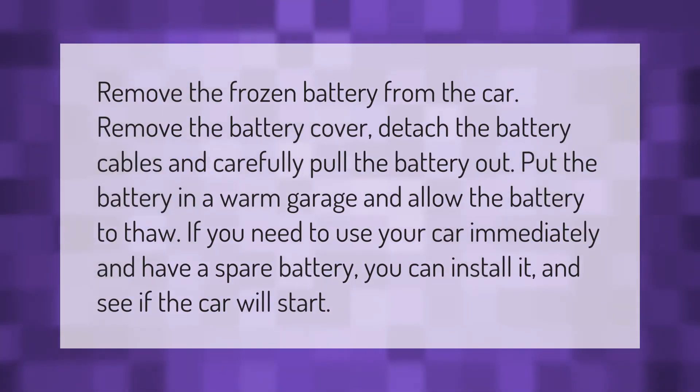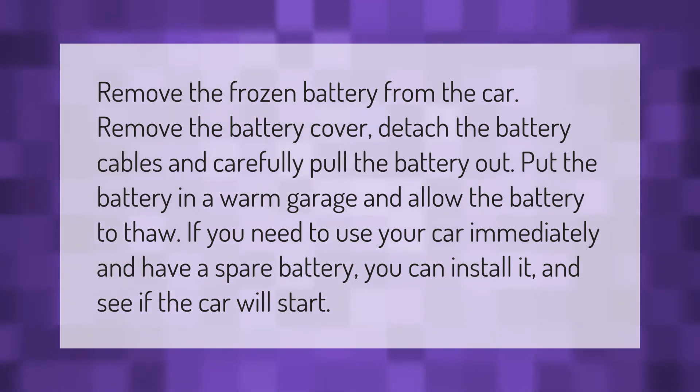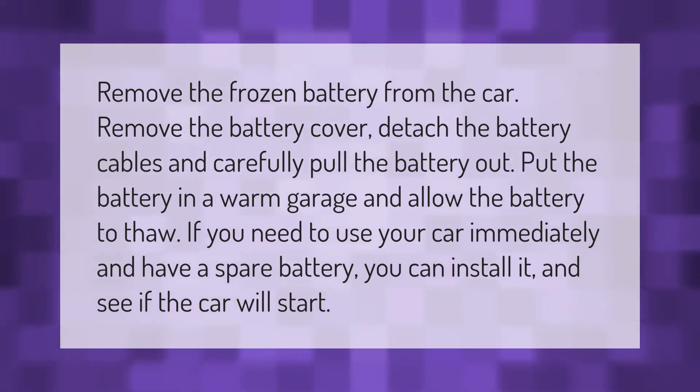To remove the frozen battery from the car, remove the battery cover, detach the battery cables, and carefully pull the battery out. Put the battery in a warm garage and allow it to thaw. If you need to use your car immediately and have a spare battery, you can install it and see if the car will start.